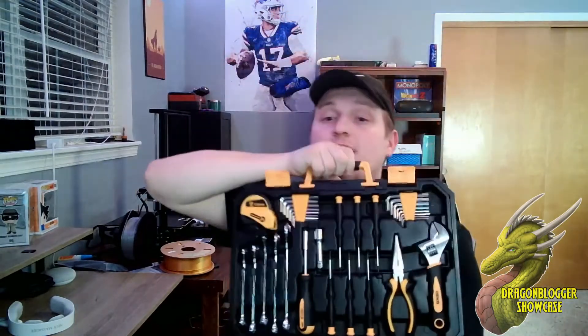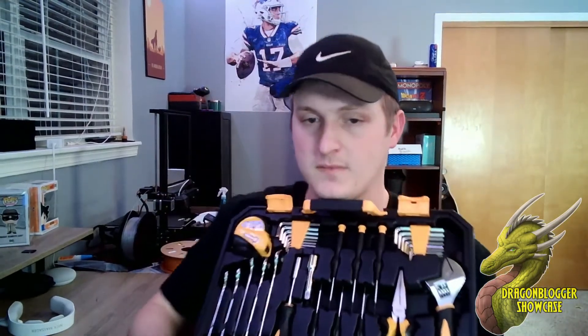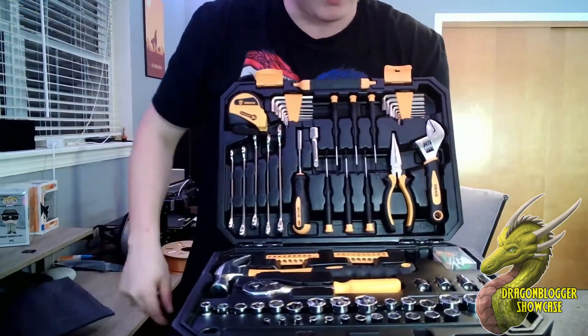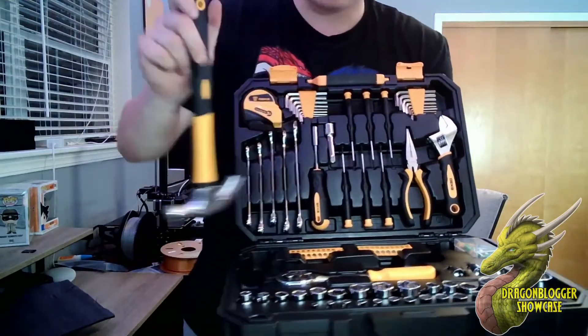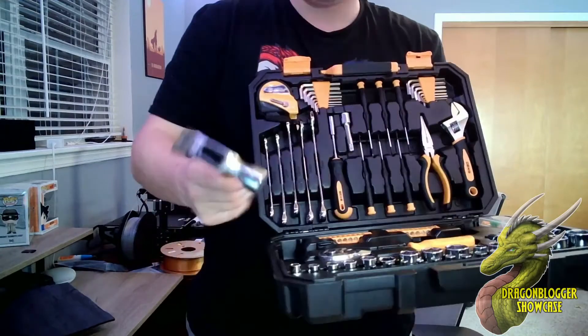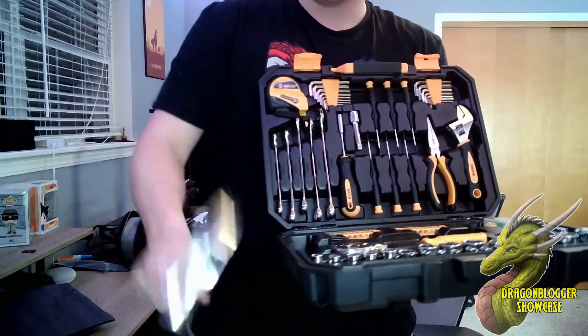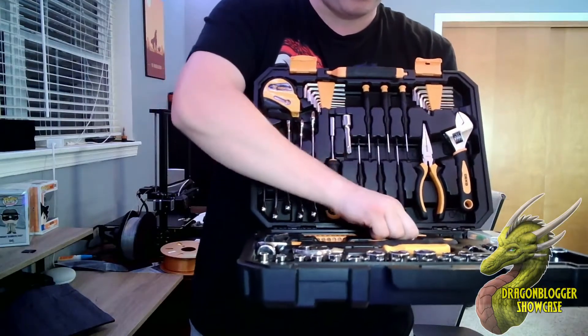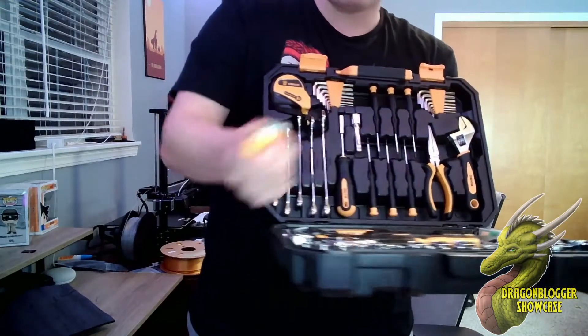As you can see, it's a super large tool set that comes with a lot of standard tools. It has little foam padding to protect the tools. You've got a hammer right here with a soft touch material on it — the hammer feels really nice, it's not too heavy.